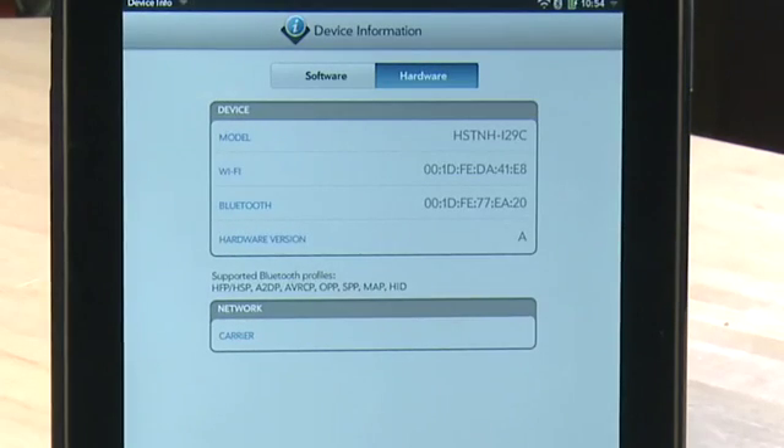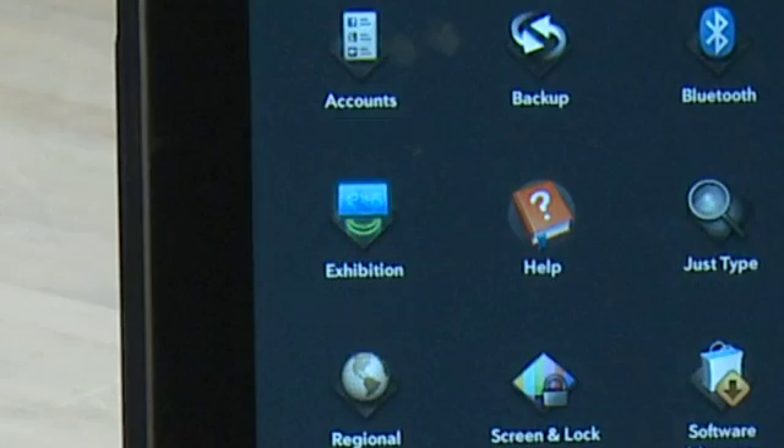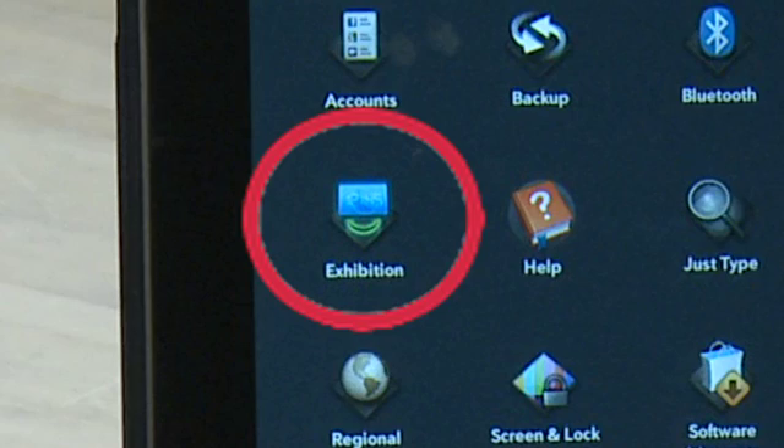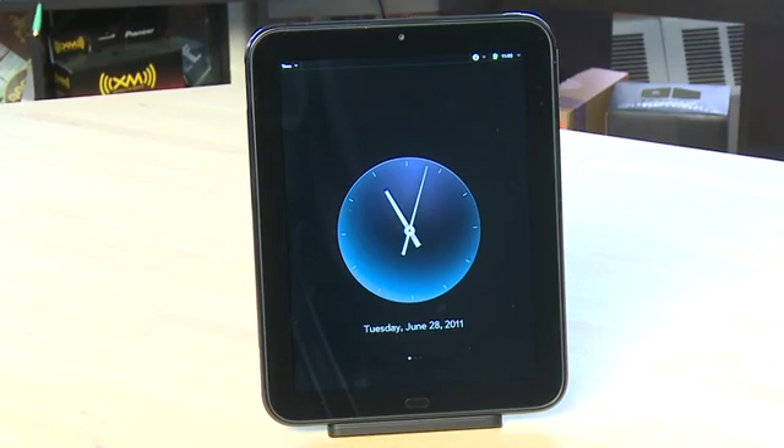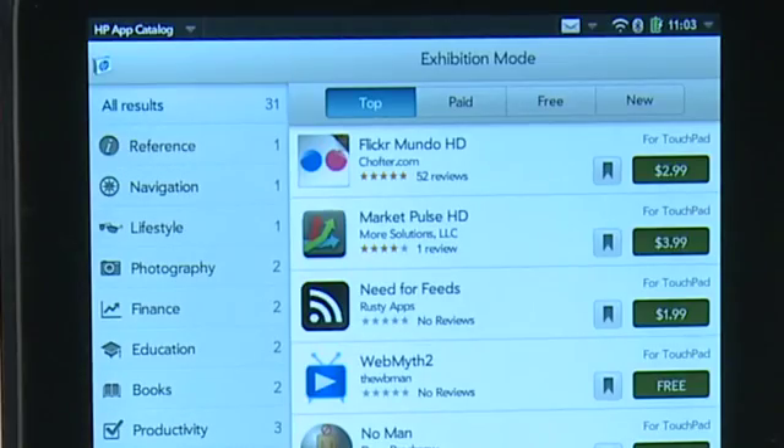You can also tap More Info for more detailed info on both hardware and software on the system. Or at the bottom, you can reset the device entirely and erase it. Next up, Exhibition Mode controls what your TouchPad will do when you place it on the Touchstone charging dock. You can set different applications for different docks, and there are also a number of exhibition modes that you can download from the market.